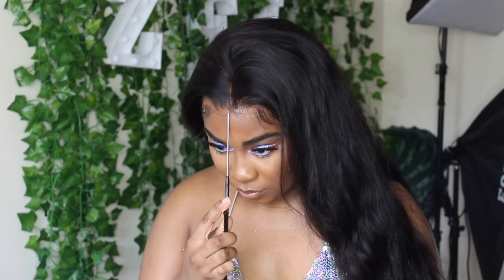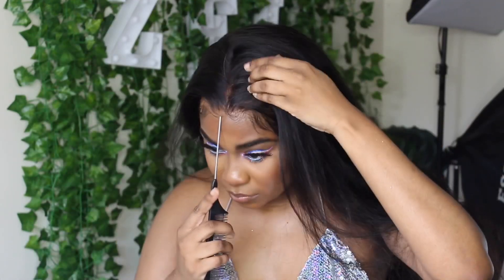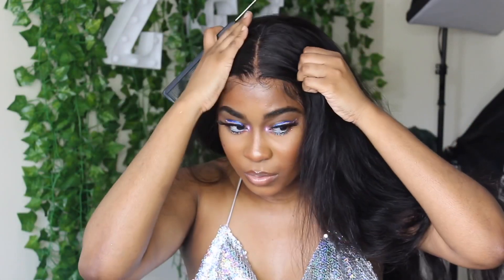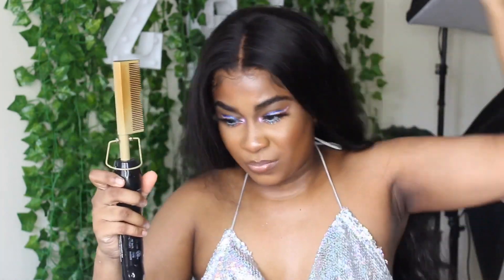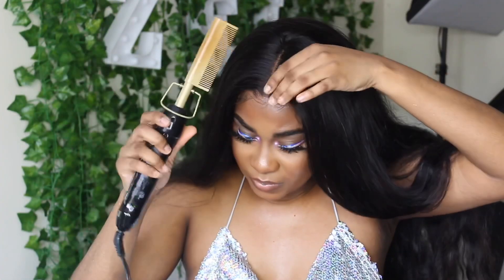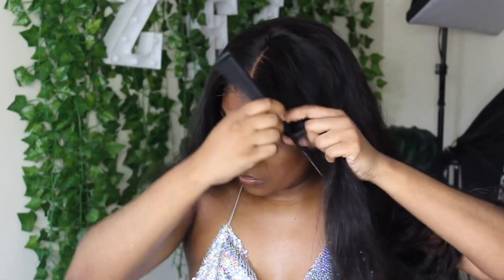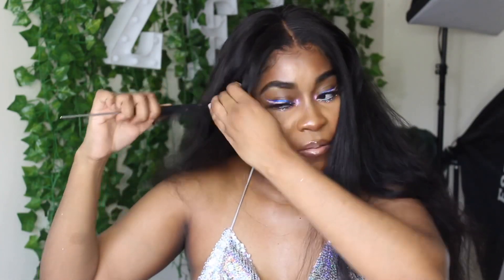Now we're going to get into the hair. I did see this hairstyle on The Real Kyle's sister Ari - I love her, I follow her on Instagram. If you guys don't follow her, get hip - she's literally hair inspiration. Right here I'm just doing a basic middle part, hot combing it flat, and what I'm doing is a half up half down with pieces in the front but the pieces are going to be thick.